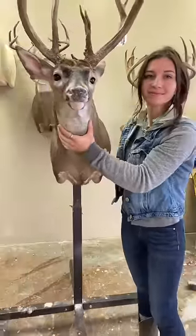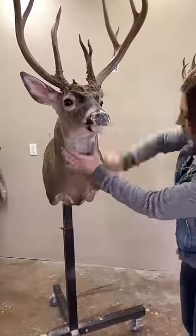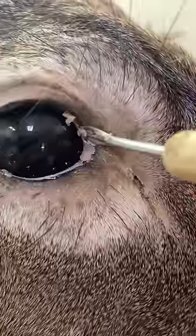This deer is mounted but not finished yet, so I'm going to show you how I do the finish work on a mount. I start by brushing them out to get any glue or dirt out of the hair. Then I fill any cracks and seams with epoxy.